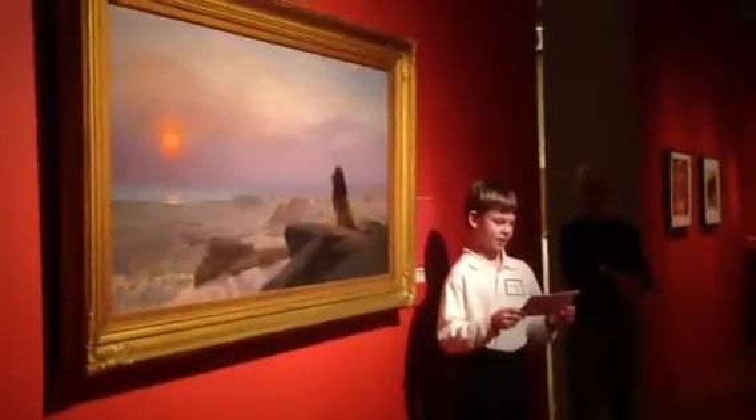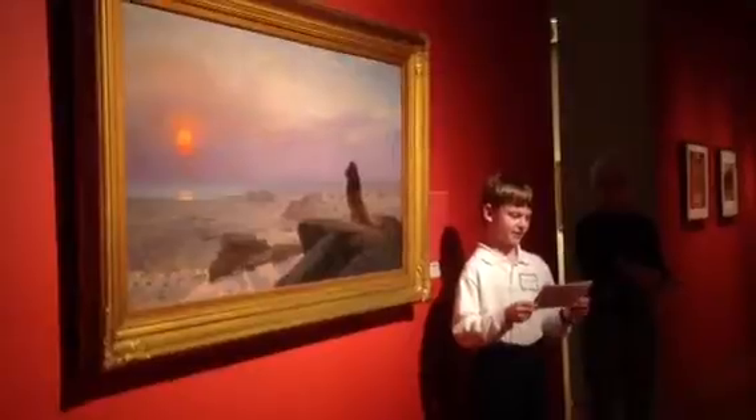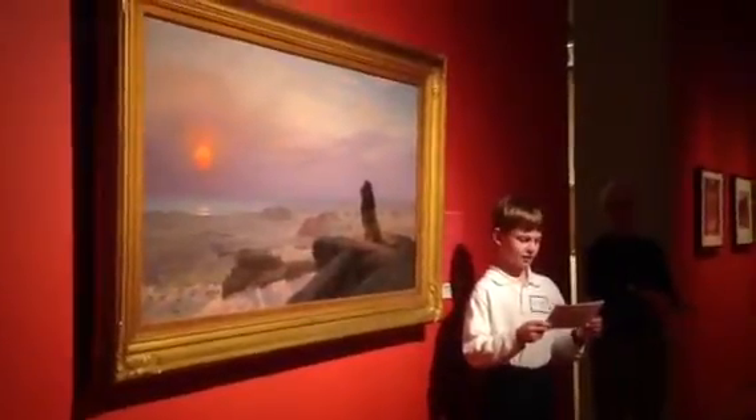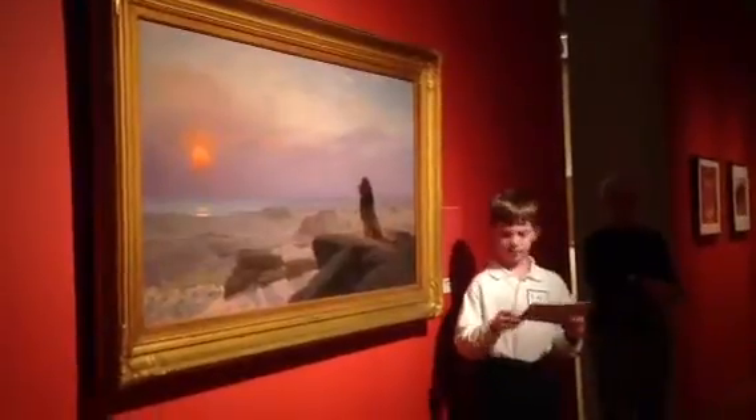He visited West Africa many times, learned about their culture, and painted their daily life, including many lines. You can see one of the scenes he remembered from West Africa in his painting, The Two Majesties.